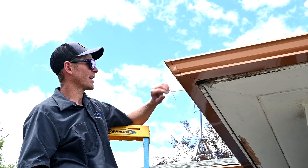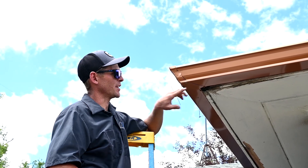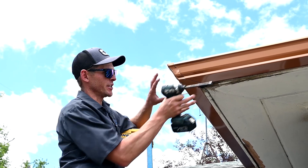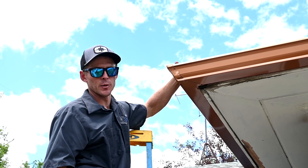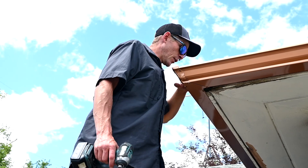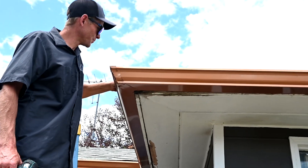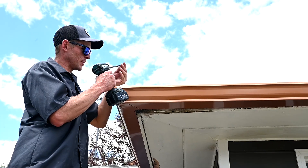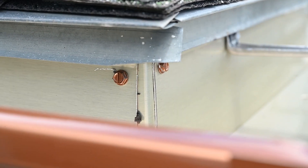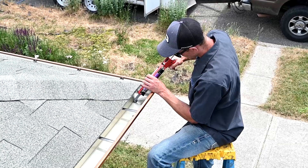I always do six on the face — that helps with expansion and contraction. I used to not do the ones on the bottom, but what happens is when they push and pull with weather and temperature changes it'll split the glue in the bottom. So putting these extra screws in the bottom is well worth the time — it helps keep that glue lasting longer and everything holding together. Then also put two zip screws up here in the top back just into the fascia.